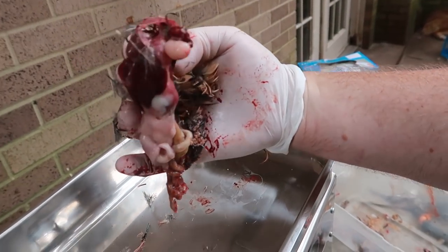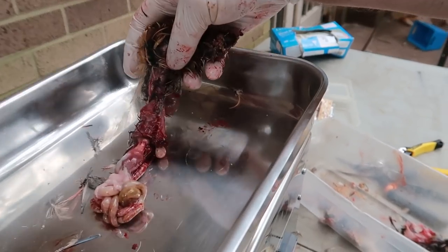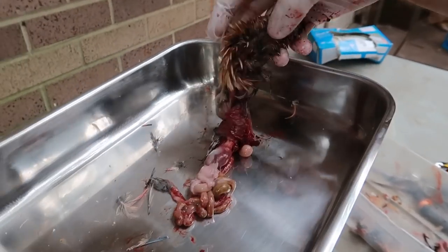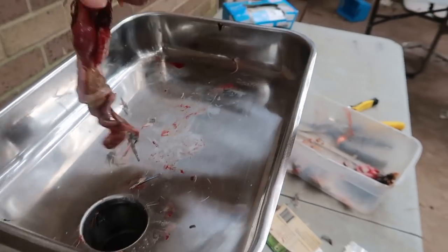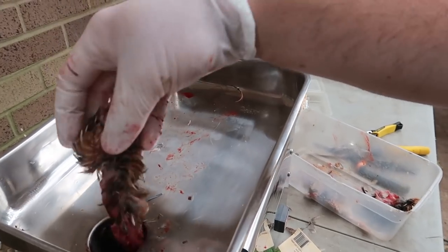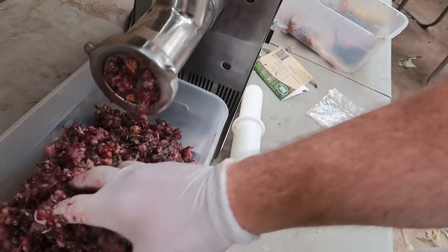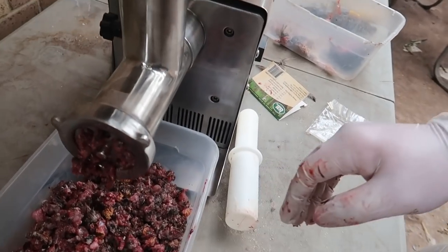This is kind of nasty, but look at this — this is the intestines, the liver, the heart, the lungs. That is what you're not getting when you're buying ground meat from the grocery store. This is what you get when you make the food yourself: whole prey, ground up — perfect for your tegus.